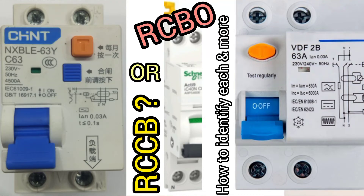Hello dear friend, you are welcome to my channel. In this video, I'm going to show how to differentiate between RCCB and RCBO, as in how to identify one from the other.